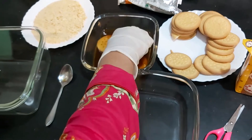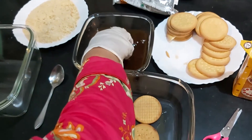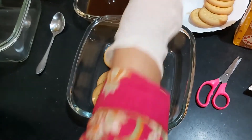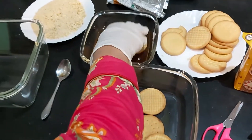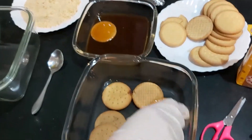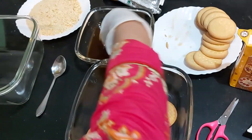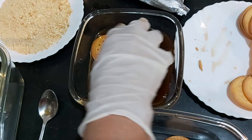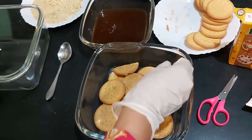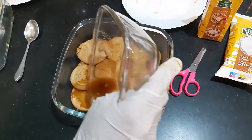I will put it in the bowl and then show you. Note: use water, not milk — water will not overpower the taste. Sprinkle it and dip the biscuits in the coffee water so that the coffee flavor comes through properly.